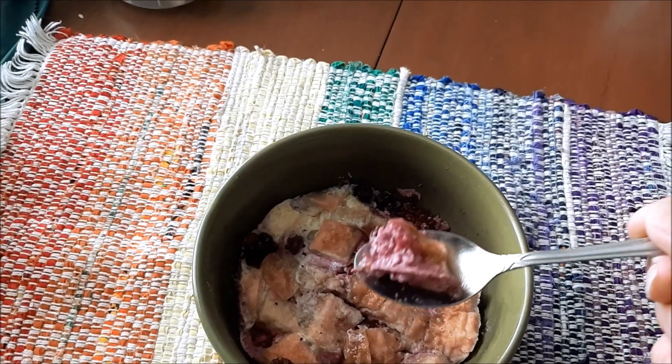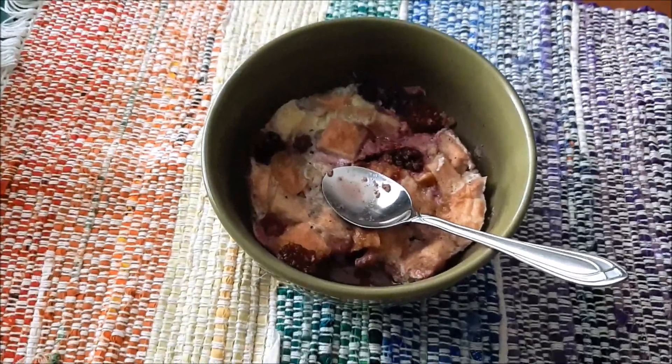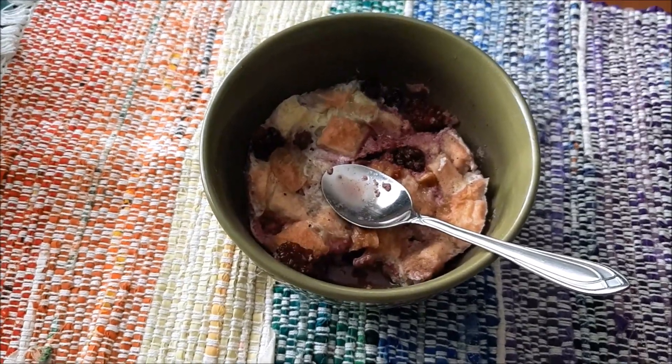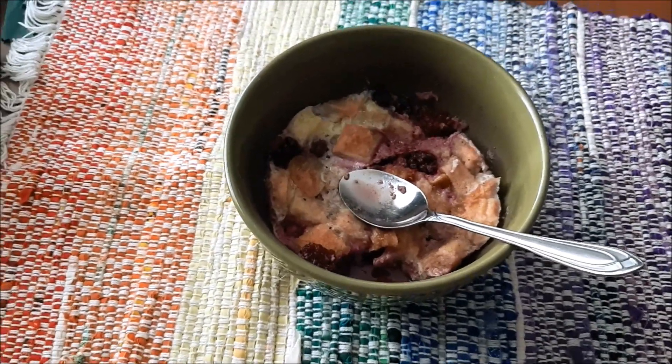That's what it looks like. I'm going to take a bite. Mmm, oh, that's pretty good! You could probably pour a little cream on that if you want, add a little yogurt, or just eat it the way it is.